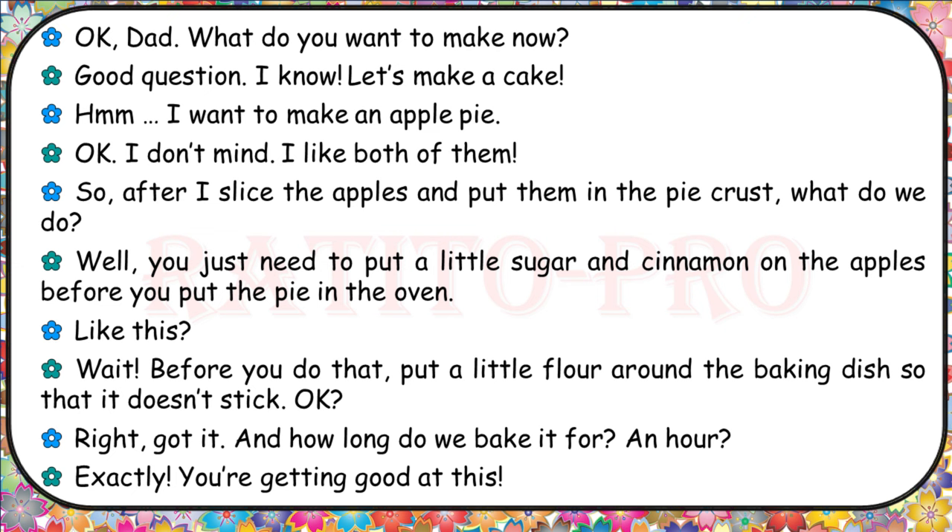Okay, Dad, what do you want to make now? Good question. I know — let's make a cake. I want to make an apple pie. Okay, I don't mind, I like both of them. So after I slice the apples and put them in the pie crust, what do we do? You just need to put a little sugar and cinnamon on the apples before you put the pie in the oven. Wait — before you do that, put a little flour around the baking dish so that it doesn't stick. And how long do we bake it for? An hour? Exactly. You're getting good at this.